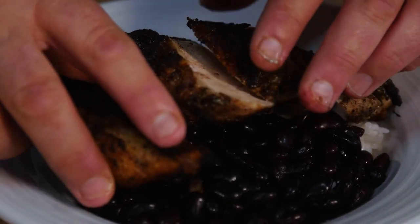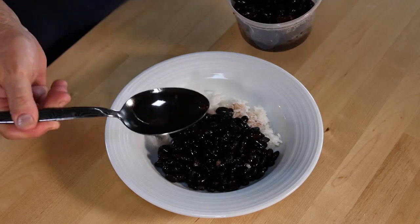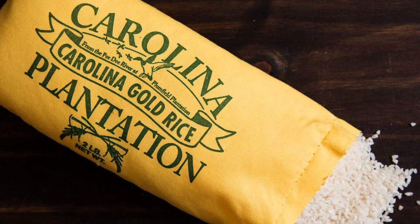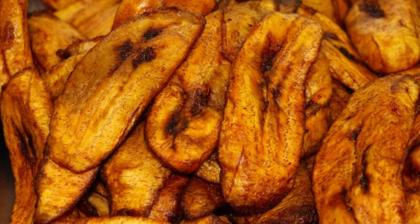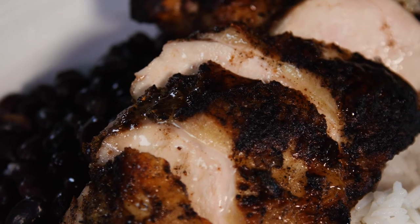We serve it with pretty straightforward accompaniments — usually beans and rice. We've got really good local black beans, and I'll use gold rice from South Carolina or just jasmine rice as well. You could also serve this with fried plantains or a slaw, maybe something to cut the heat — some kind of fruity salad or salsa would be nice.